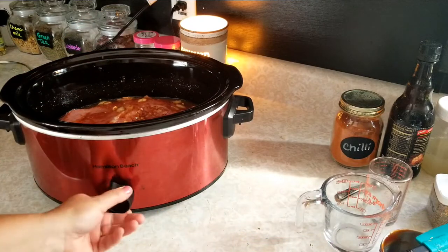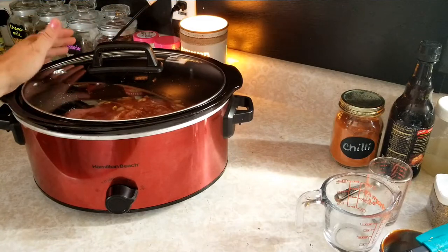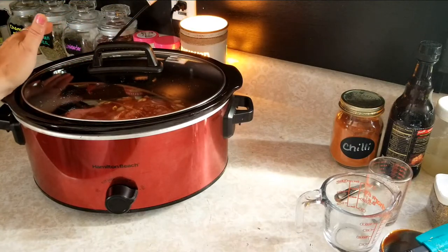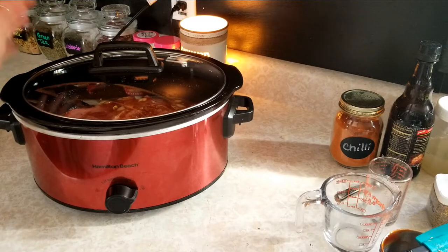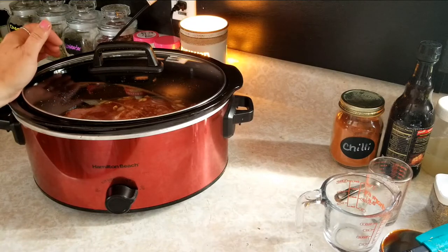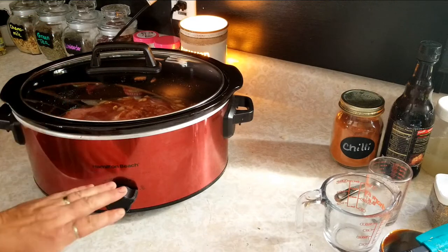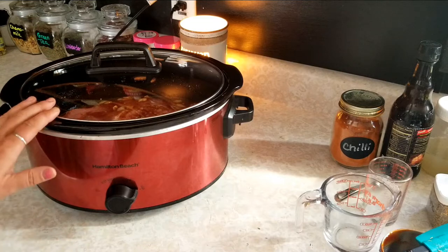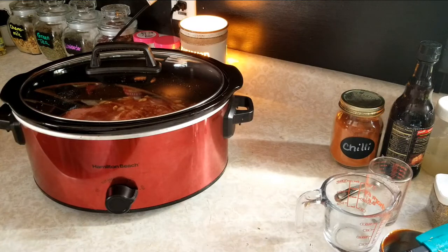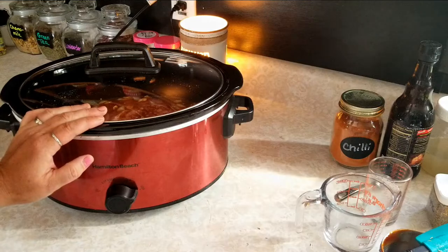We're gonna turn this up on high and get it started. If you want to cook it on high, you can cook it for five to six hours and it should be done, then you can just shred the meat and let it cook for another 30 minutes after shredding. I'm gonna cook this on high for probably three hours and then turn it down to low, so this will be ready tonight for dinner and I won't have to worry about it.